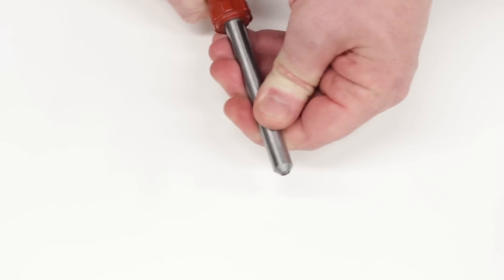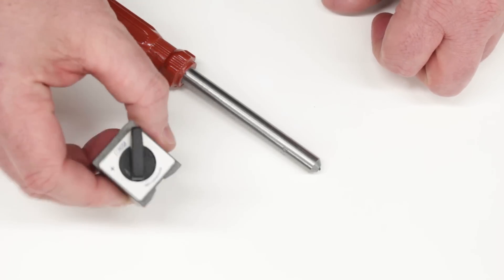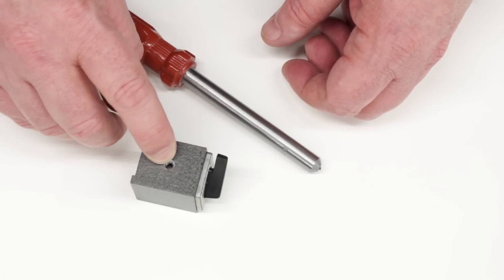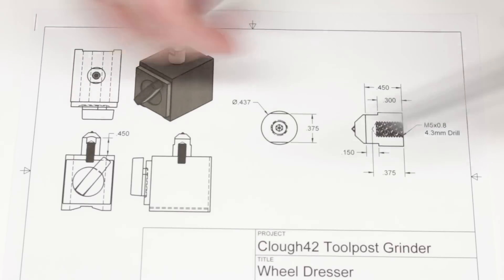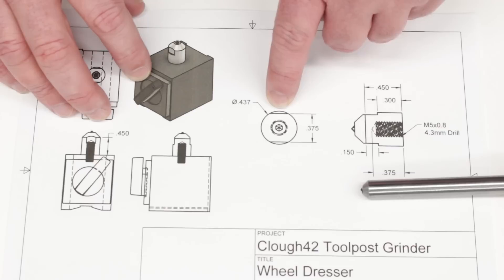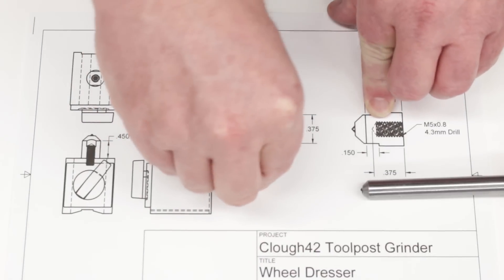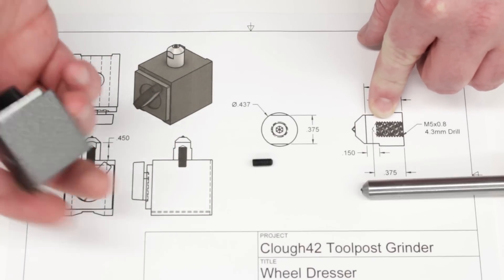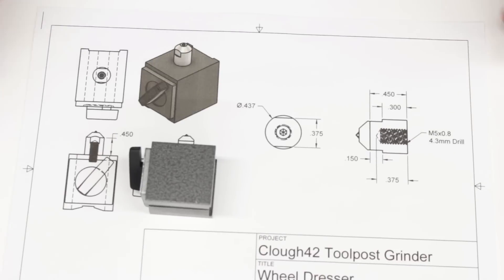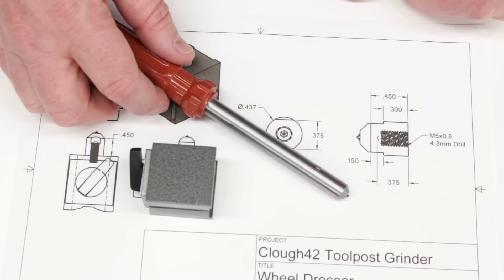I don't want to be using this by hand trying to run it across the wheel and get it square — I want to mount it, and I'm going to use a magnet. This is the little Noga Popeye magnet, a small switchable magnetic base. It's got a 5mm by 0.8 thread in the top. Here's the plan: I'm going to take the end of this dresser — it's a 2X size — cut it off, put a couple of flats on it so it's easy to screw in, then drill it from the back and put in M5 threads. Then I'll use an M5 set screw to attach it to the back of the magnet. First I'll go to the mill and put some flats on the end while it's still in one big piece, then chop it off and put the threads in at the lathe.